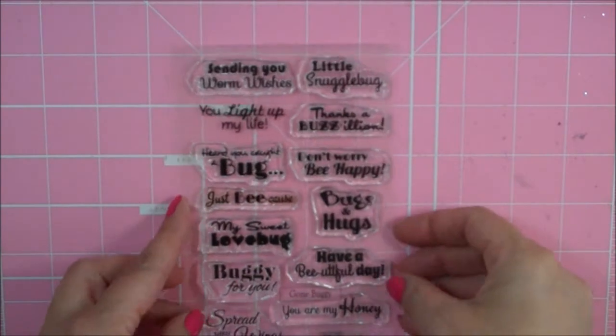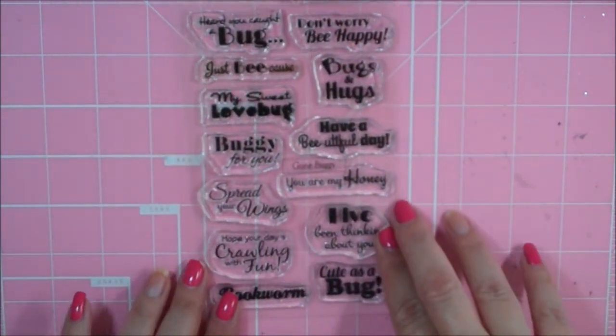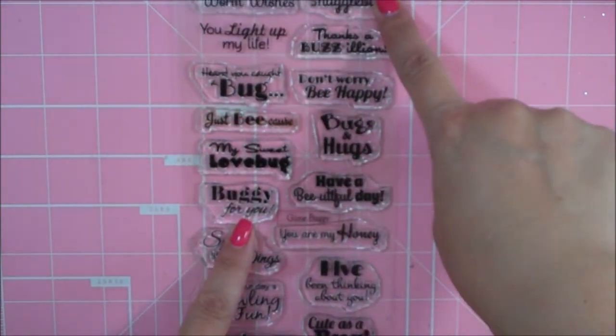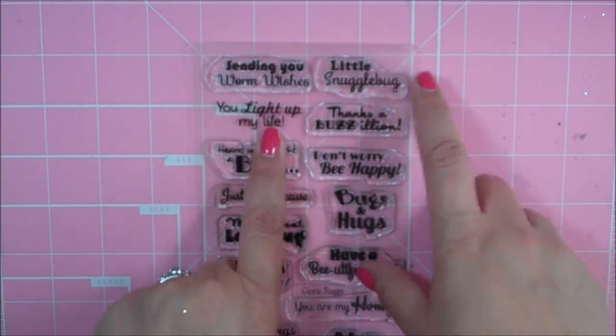Hi paper lovers, it's Sarah and today I'm going to make a card using the brand new Scrappy Moms set called Gone Buggy. These are really cute sentiments that go great with little paper buggy projects. I'm going to be using 'You Light Up My Life' and I'm actually not using it with a bug, so you can see that you don't have to.